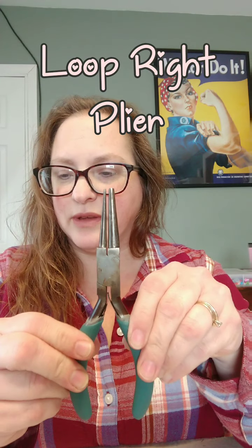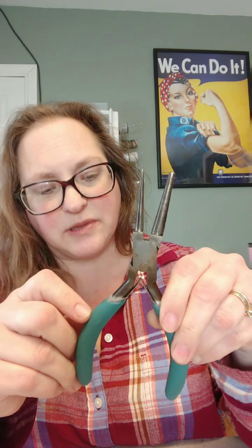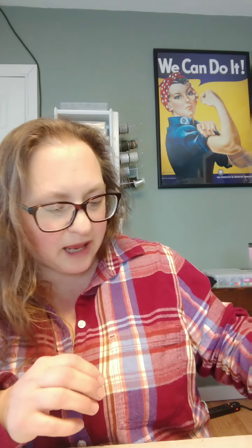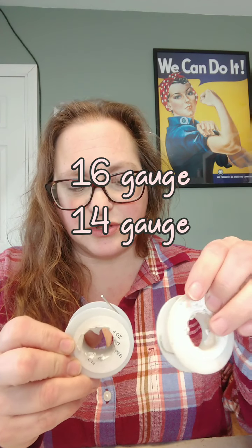You're also going to want this tool here called a loop right plier — I'll put the link in the description below, I got this at Hobby Lobby too. I use it kind of like a mandrel and I like to use this thickness for my hooks. Any kind of mandrel will work; this is one my husband made for me where I can put the wire in different-sized holes. You're also going to want tinned copper wire — I use 16 gauge and 14 gauge.